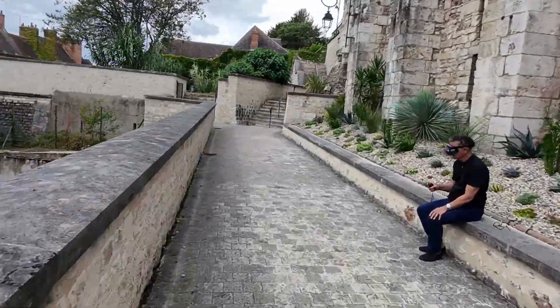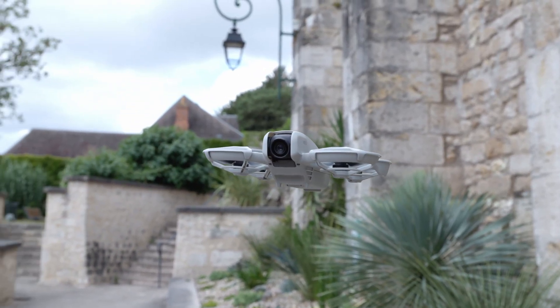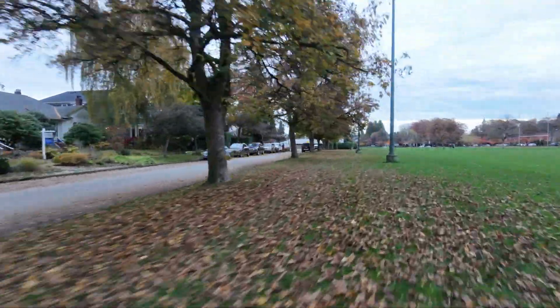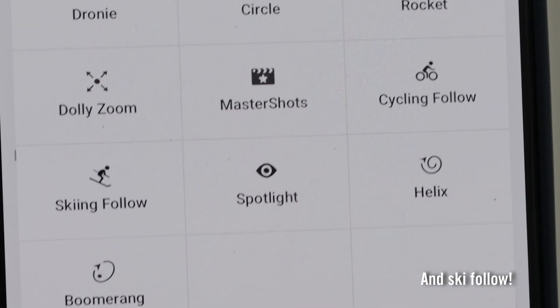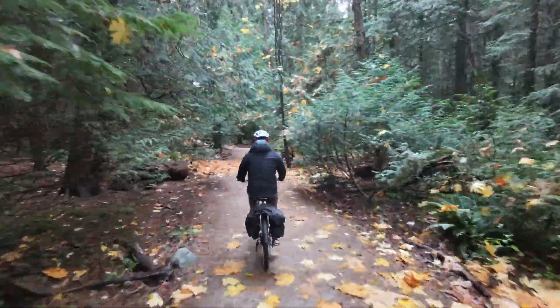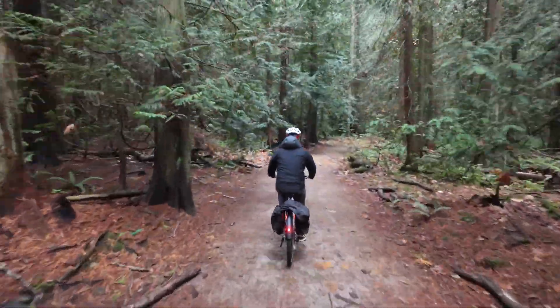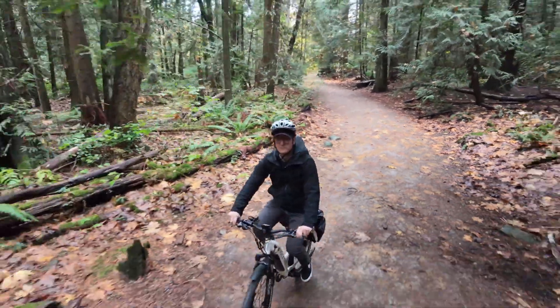With a top speed of just 18 miles per hour, the original NEO was so slow that it could barely track a bike. Luckily, the NEO 2 is much faster with speeds up to 27 miles per hour in follow mode and even has a special bicycle tracking mode. I tested that on an e-bike and it easily kept up with me while also avoiding obstacles in the forward direction. You do need to be extra wary of things like trees when it's flying backwards or sideways.